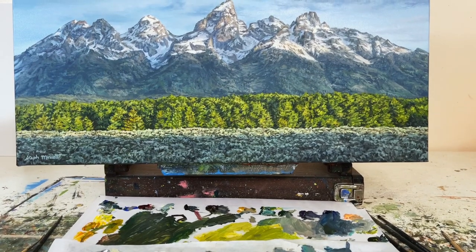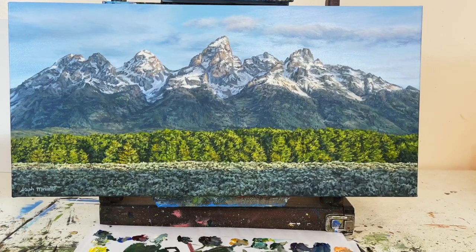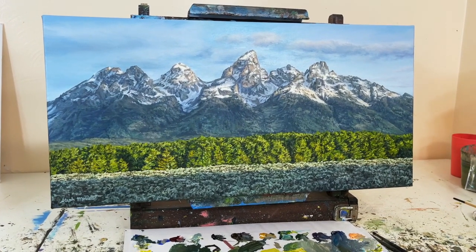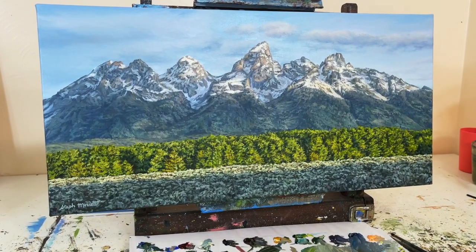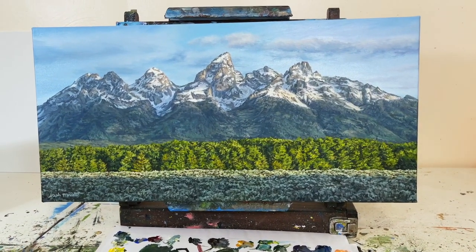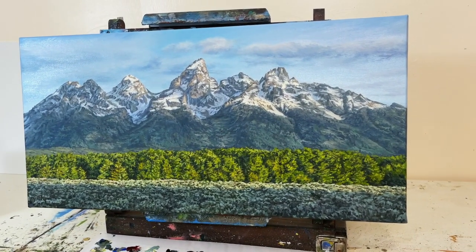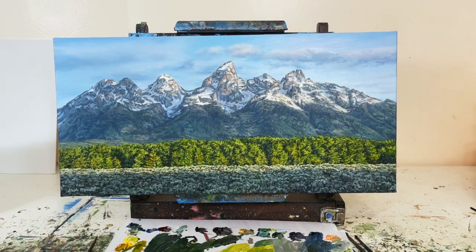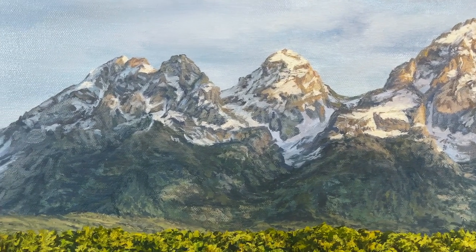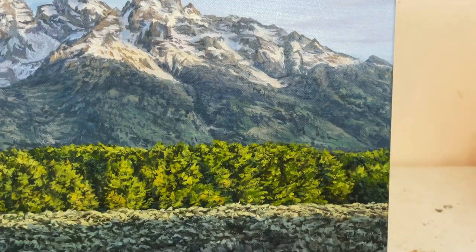That basically wraps up my talk on the mountains. If you guys have any questions or you're struggling painting mountains and have a specific question, leave a comment under this video and I'll do the best I can to help you out. Hopefully this was helpful — mountains are really tricky to paint, so cheers to you for taking on that challenge. Thanks for watching my painting process for my oil painting of the Grand Tetons. Make sure you hit the subscribe button so you don't miss any more of my fun painting tutorials. Have a great day and happy painting!